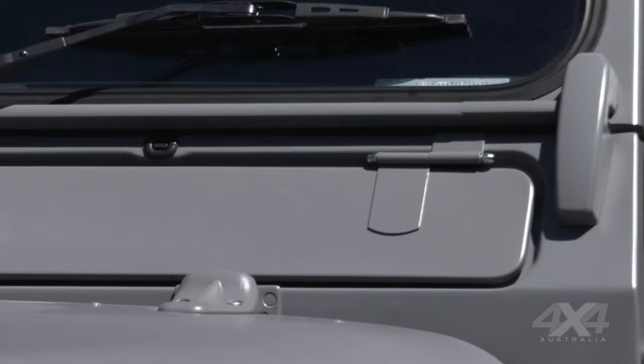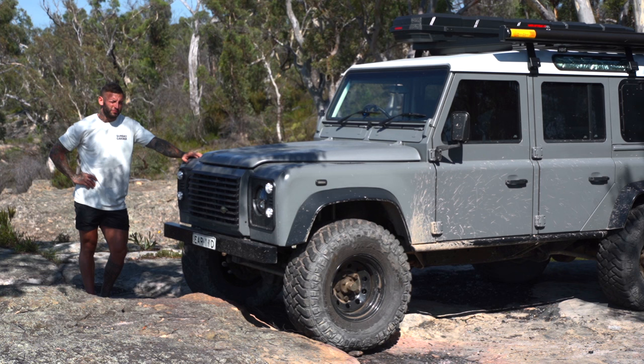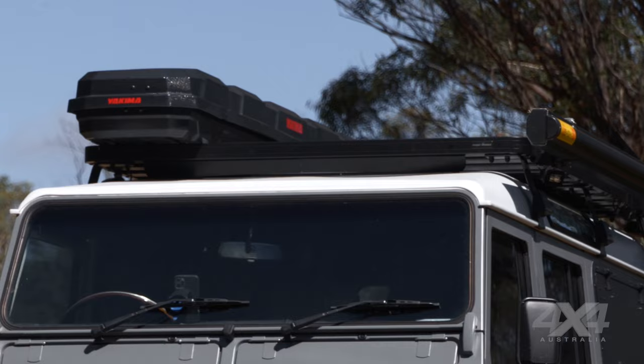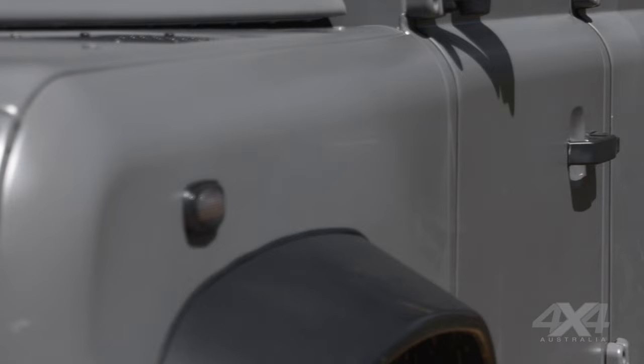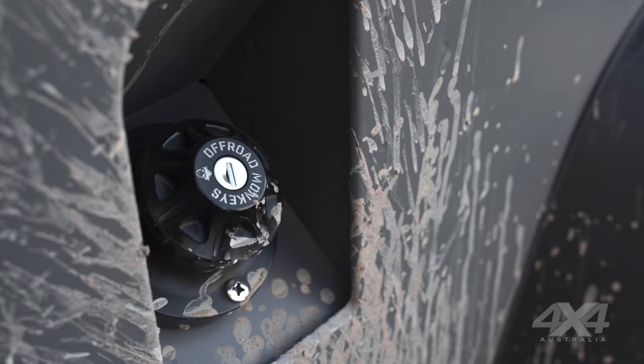It's been repainted — a satin finish in Nardo grey, which is an Audi colour. Once you paint a car it kind of highlights anything that's not new, so I painted it and then realised all the window seals and plastics just looked really old. So we ended up doing pretty much a full restoration on the whole outside.